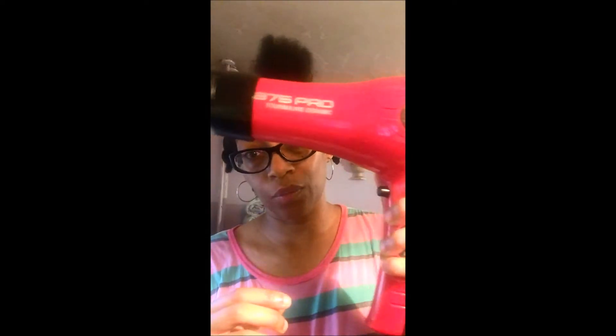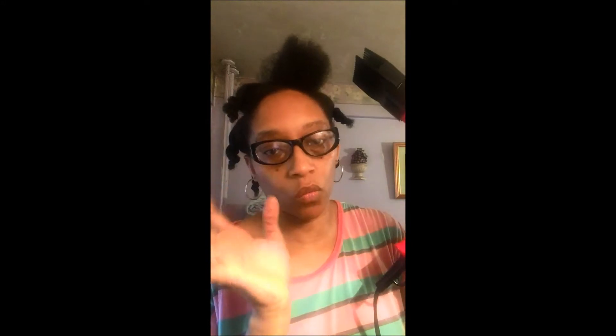I'll start on warm setting. I got the Tourmaline Ceramic Blow Dryer — I finally upgraded. This is the 875 Pro. I'm going to start on warm setting first. I love that the cool setting is actually a cool setting; it's not mixed with warm. So you've got cool, warm, and hot. I never do hot.